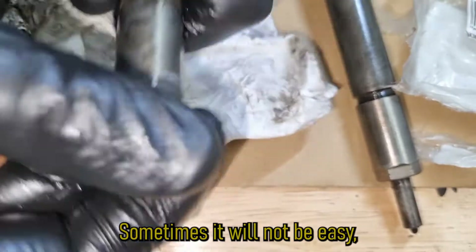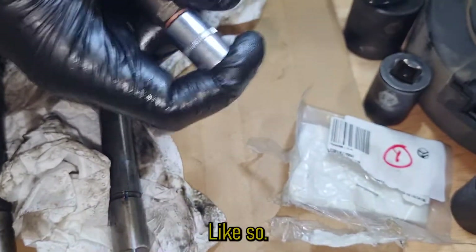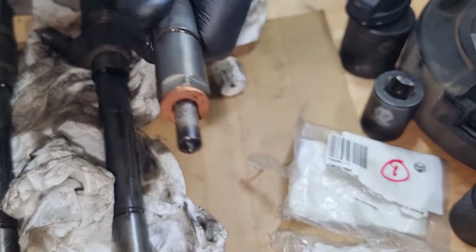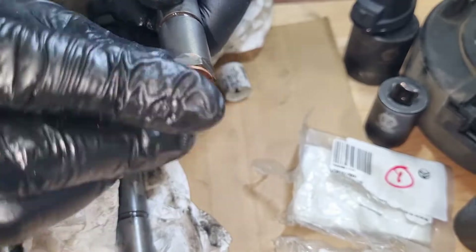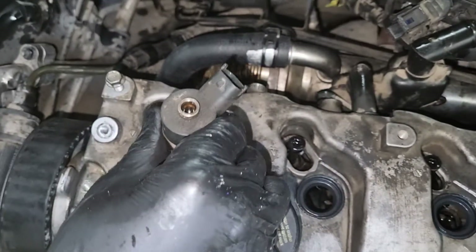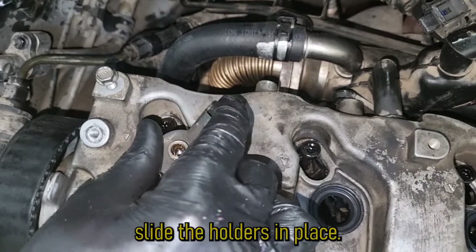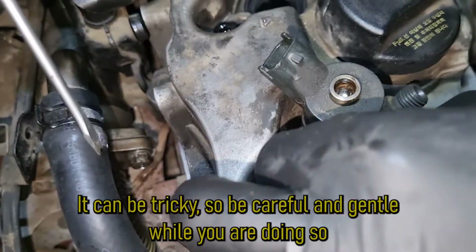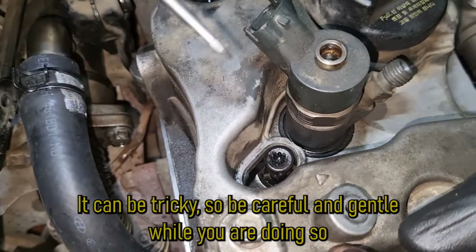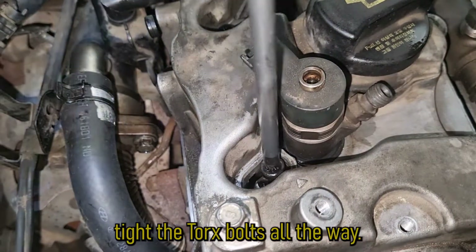Sometimes the washer will not go in easily, so you can use a socket to make things easier. Now just insert the injectors back in place, slide the holders in place — it can be tricky so be careful and gentle while doing so. Tighten the torx bolt all the way.